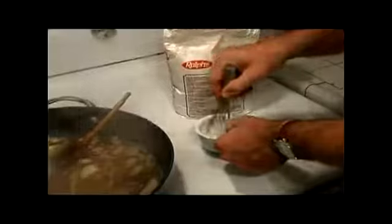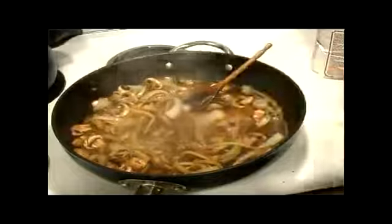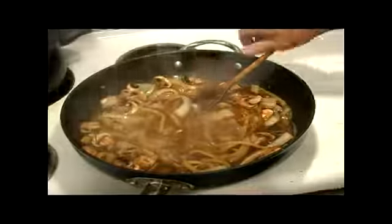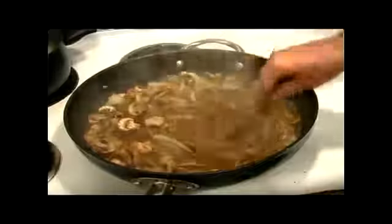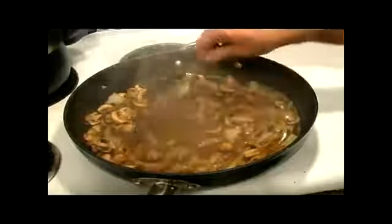This is going to make an instant gravy, which is just awesome. Go ahead and pour it right in. When it comes back up to a boil again, you're going to get a nice thicker sauce — this is going to be the base for your steaks. You can already see that getting thicker.